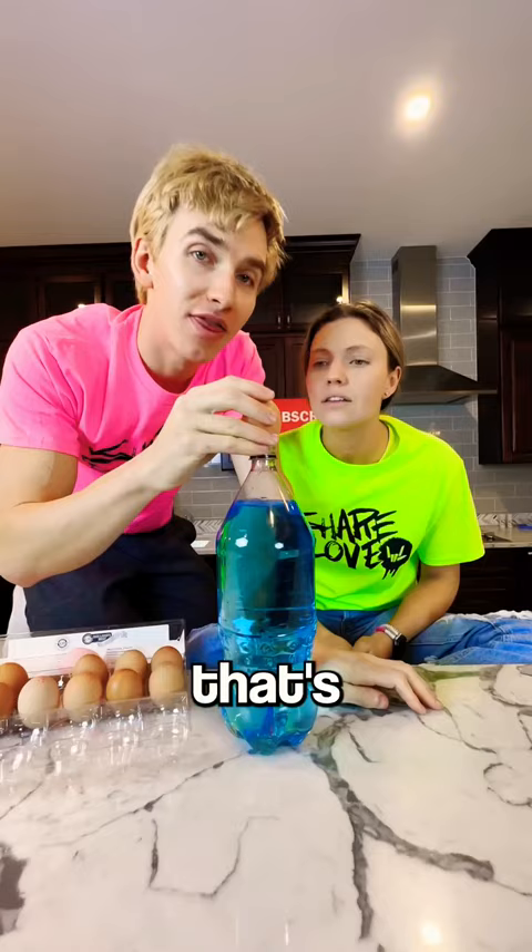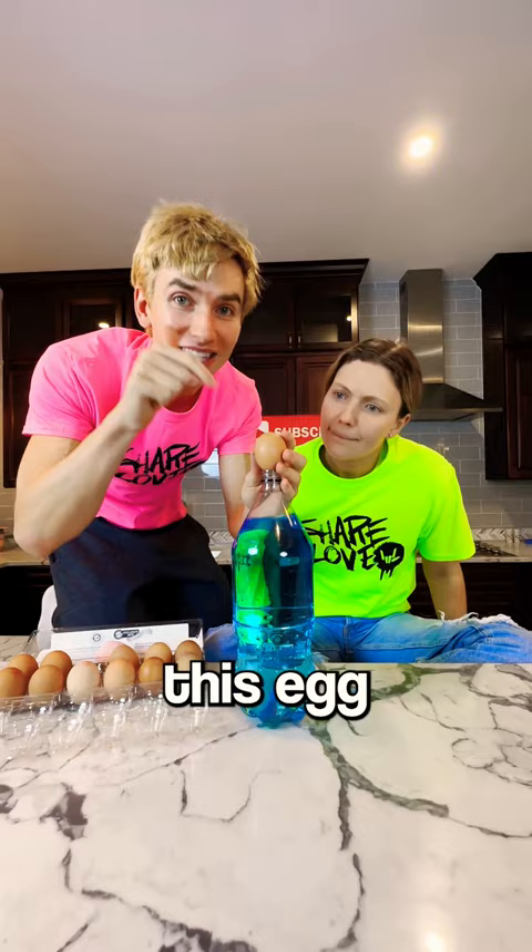All you gotta do is like this — and like and subscribe. This is going to be so cool. I'm going to put this egg inside this bottle. It's literally so cool. Check this out. One, two, three.